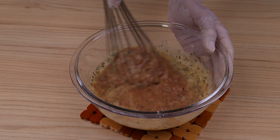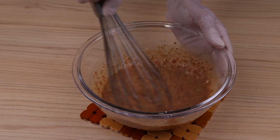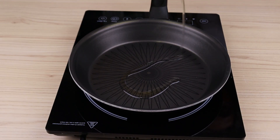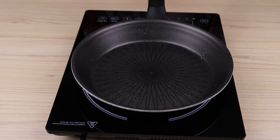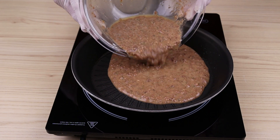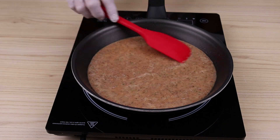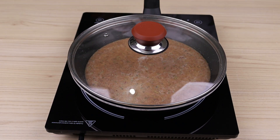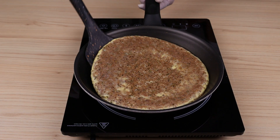Then come back here to tell me how it turned out — I'm sure it will be delicious and everyone will love it. Now I'm going to grease a frying pan with oil and add the mixture. I'll spread it well with the spatula, cover it, and let it cook for 10 minutes. After one side is done, I'll flip it over to cook the other side for another 5 minutes.